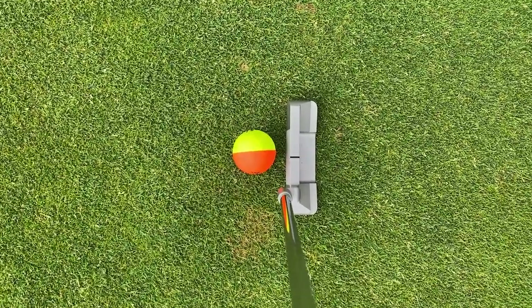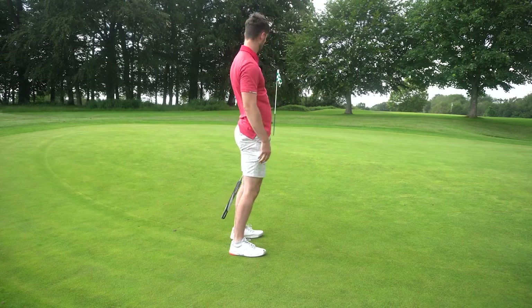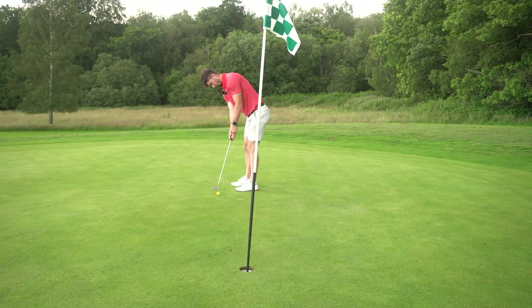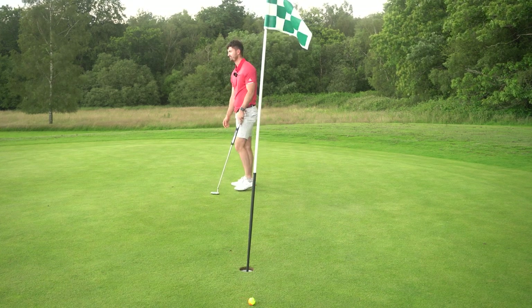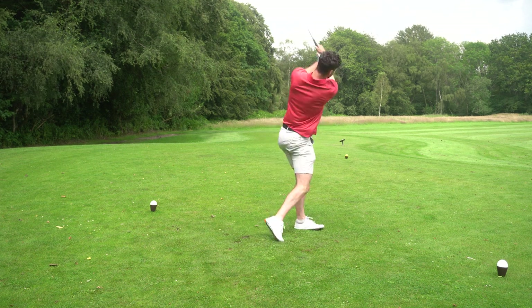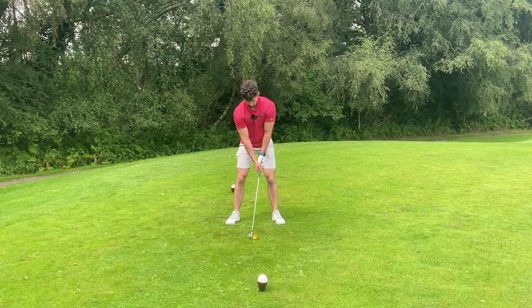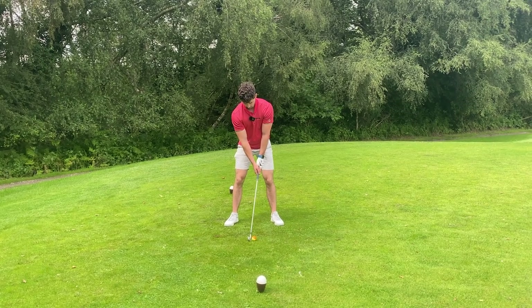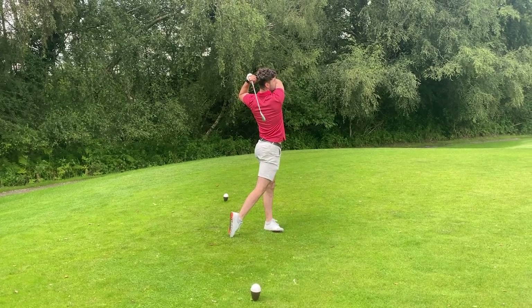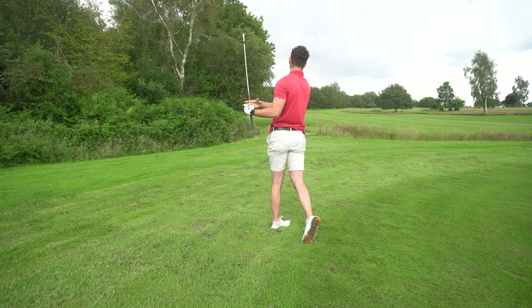Moving on to the negatives: the alignment aid is helpful, but would I rather use a white golf ball for putting? To be honest, yeah I would. I'd rather use something like the Callaway Chrome Soft with the Triple Track technology, which still has a very notable alignment aid, rather than this very outside-the-box colored ball. There's no faulting the actual feel of the Srixon Q-Star — it's a very positive golf ball — but when comparing it to a traditionalist ball, I can't see why anyone would switch when you already have alignment aids in other golf balls.